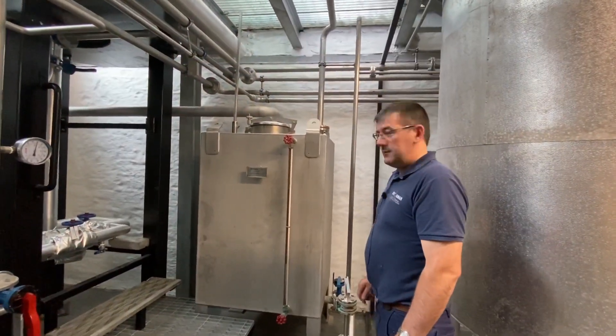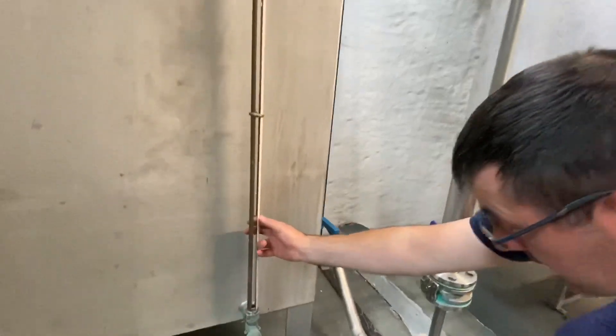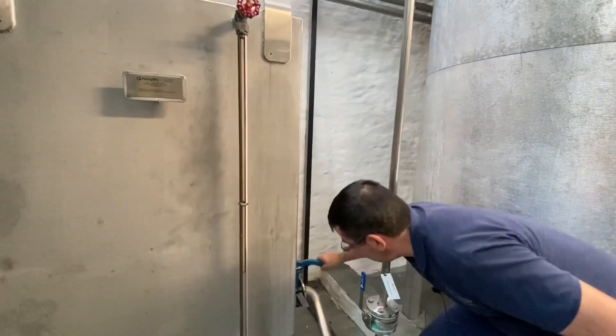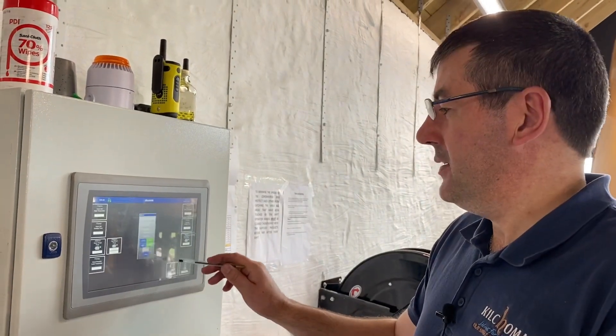Here we are at the ISR — this is all our spirit from the spirit still — so we'll just take a reading from that. It's 42.8, so we'll open the tank and pump that across to the filling store. This is us putting on the ISR pump to pump the spirit across to the filling store — that's it going across now.